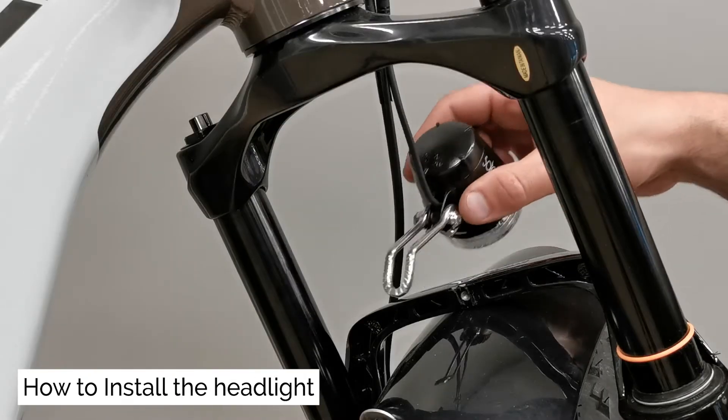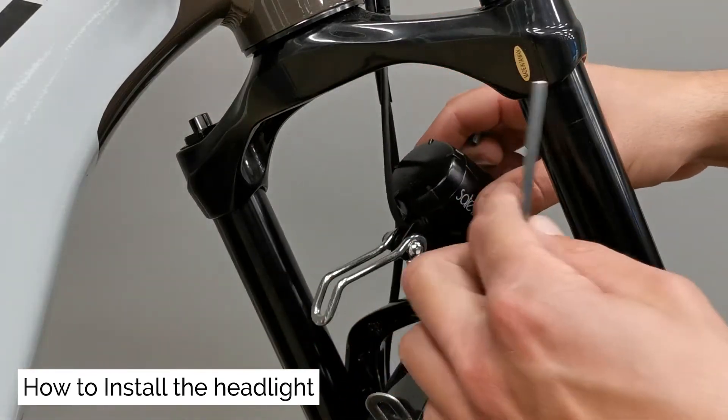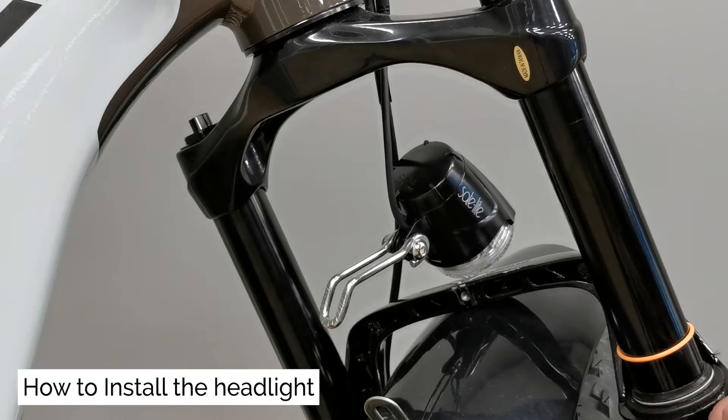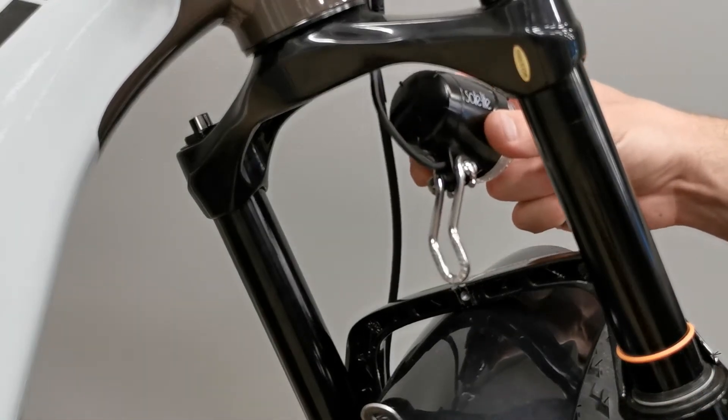How to install the headlight. Use a 4mm allen key to install the headlight. The headlight will sandwich the fender mount with the fork bridge. Make sure the headlight is plumb. Tighten the bolt.